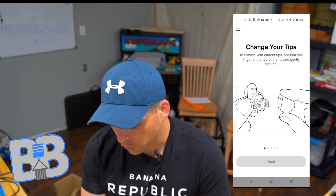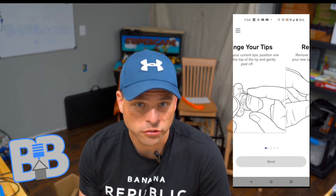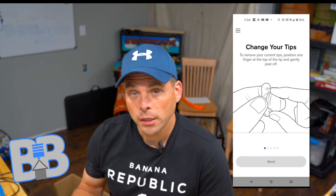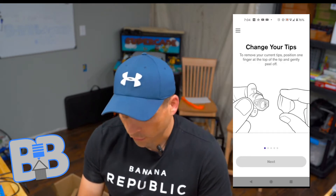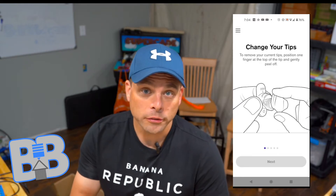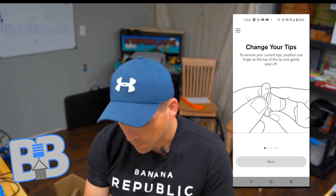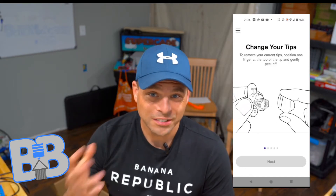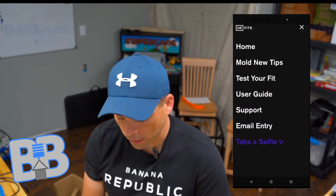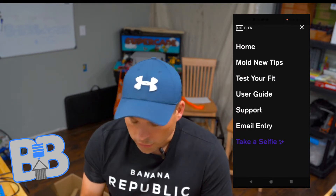If you have an issue they'll probably send you a pair for free, or maybe just shipping. They also allow you to buy additional pairs in case you want to share your earphones with a family member, so everyone can have their own custom fit. There's currently a deal — normally about $250, they're about $199 right now. I'm not getting paid to say that; I have no affiliation with Logitech or the Ultimate Ears brand.